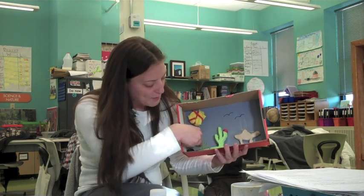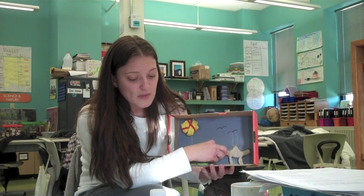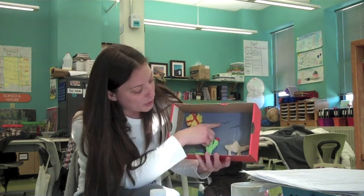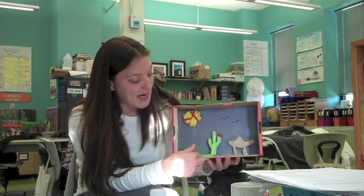The barrel cactus in the back is just drawn onto the colored paper because I wanted to demonstrate that there are other ways that the students can create their diorama — they don't have to use other materials, they can draw on the background. I used clay to make my camel, and the other animals I have are birds and a snake made out of pipe cleaner. On the bottom of my diorama I filled it with sand — I first put down lots of glue and then put the sand on top so that it really gave that visual of being in a desert habitat.